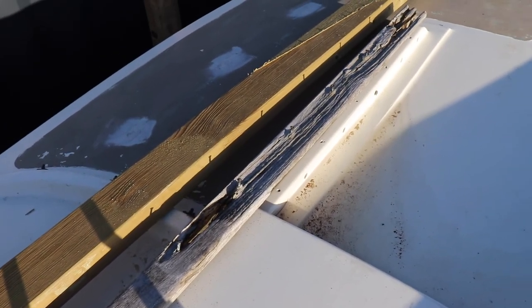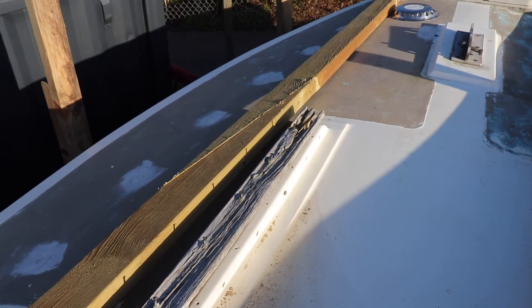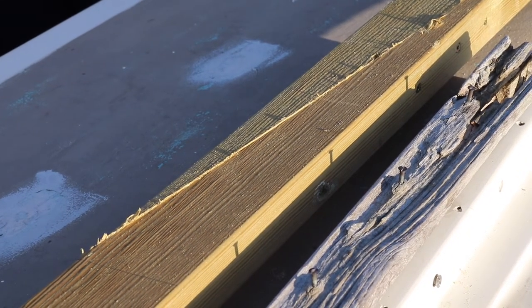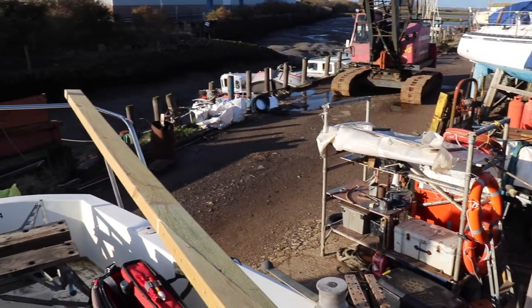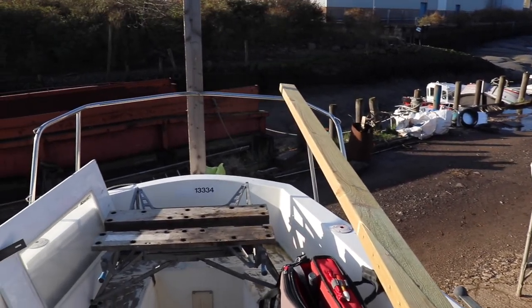I started with the centre spine of the A-frame by scarf jointing a load of 2x4s together, and it seemed to work quite well even though my woodworking skills still need improvement. When I put up the A-frame I didn't really have time to film as well, but let's have a look anyway to see what the finished product is.